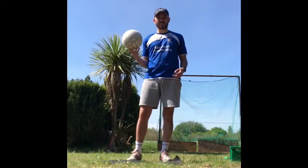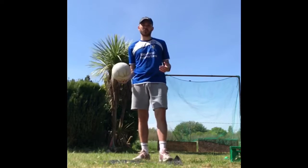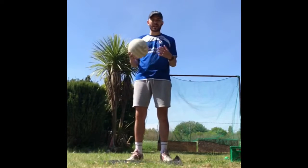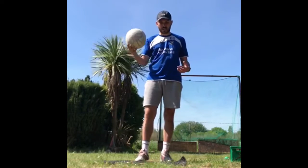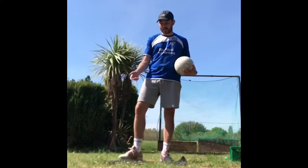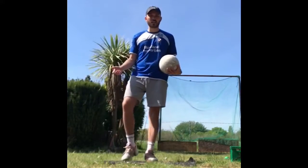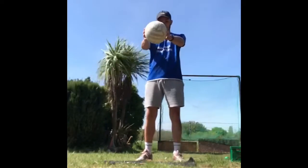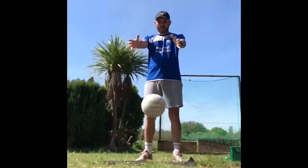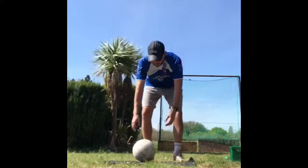So for your first activity, your bronze award, you're going to try and drop your piece of equipment — could be a pen, pencil, anything you've got at home — and land it on a target. I'm using a football and an old doormat to try and land on my target. It's quite a big target; it can be as big as you like or as small as you like. All I'm going to try and do is drop it with my arms out straight and land it on my target.